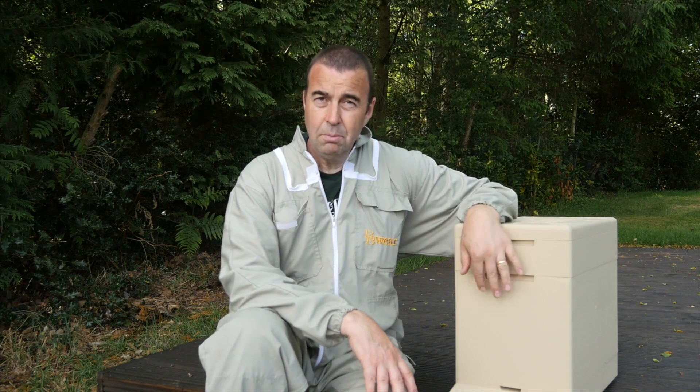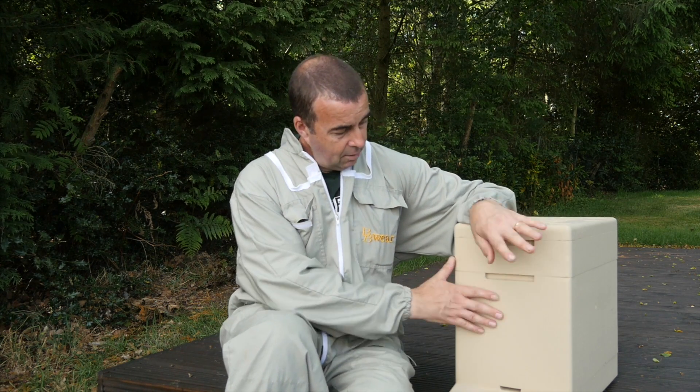We're going to use one of the new Mazemore Nukes to house them. We're going to open up the box and see if we can find the queen and get her into a queen cage. Then we'll see what we've got to deal with once we get the lid open, and hopefully we can get the queen into the nuke box and the rest of the bees will then follow. So we're going to get the smoker lit, suit up and see what we've got.